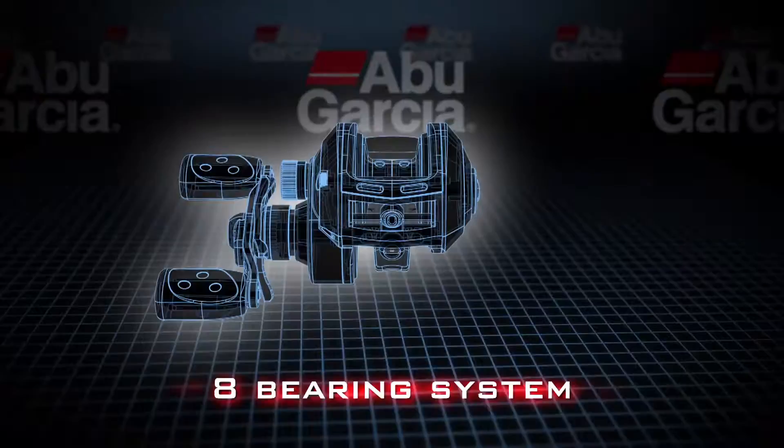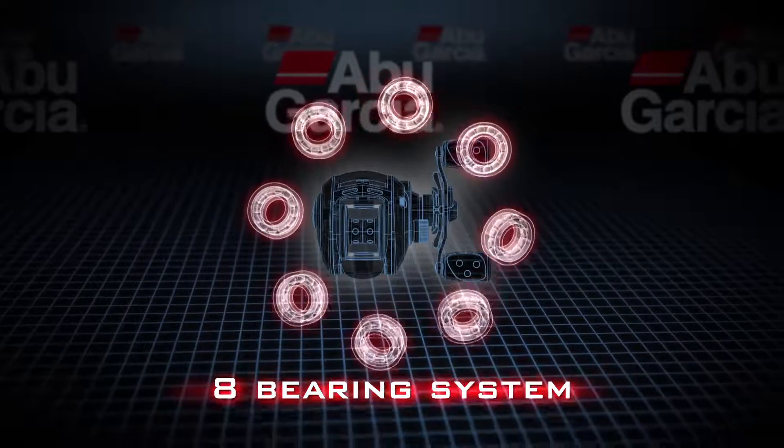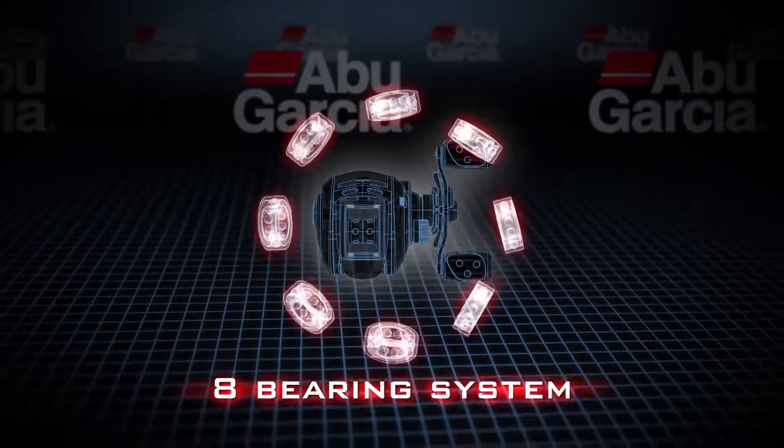We also incorporate an eight-bearing system into this reel. They're stainless steel bearings and they give you very smooth operation, so they're perfect for all conditions.